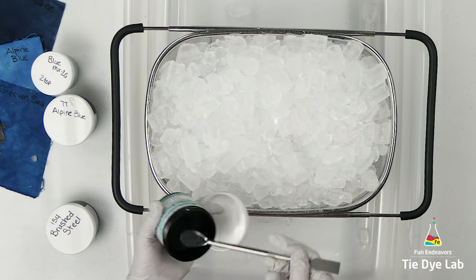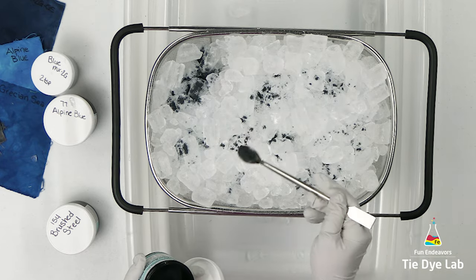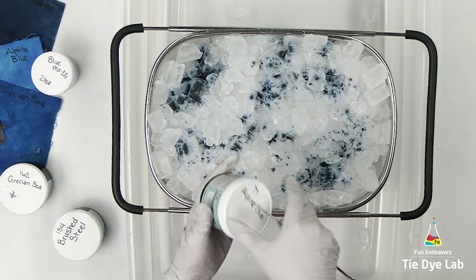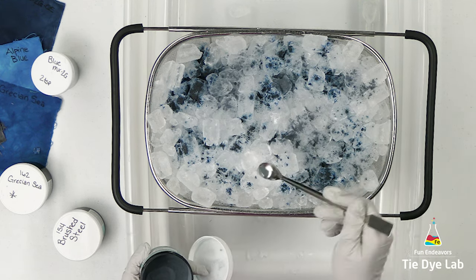I'm going to lightly sprinkle each of the dye colors over the top of the ice. I'm using Grecian Sea from Dharma, Alpine Blue from Dharma, Brushed Steel from Dharma, and Blue MX2G from Custom Colors.